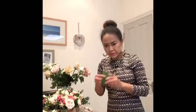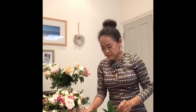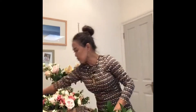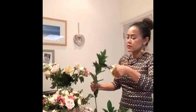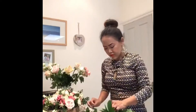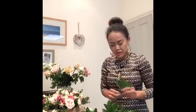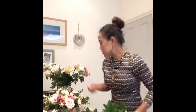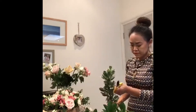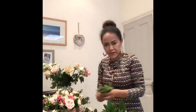Start with the greenery — put that in the center, in the middle. Then come to the corner and place it slightly in a triangle shape, 360 degrees. This is ruscus, and it's very nice to use with every flower. Here you go. After that, I'll use pittosporum.